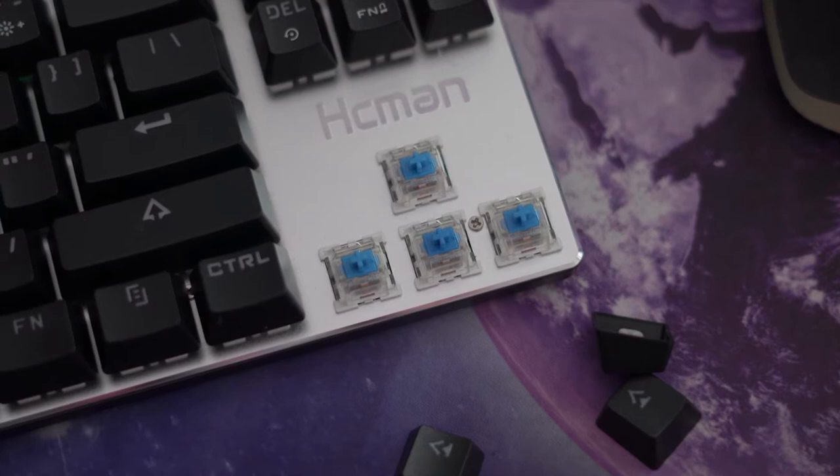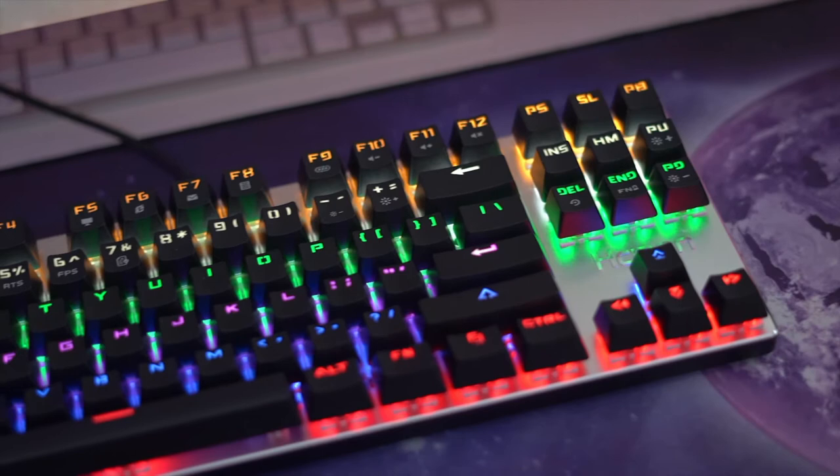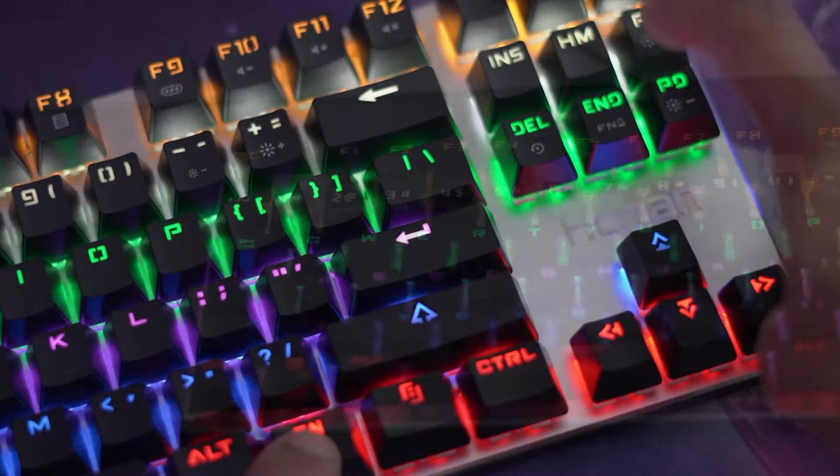The blue switches are standard blue switches — not the really expensive ones, but they feel really nice and tactile. With anti-ghosting included, you should get really great fast response time. If you're a gamer on a budget, you're going to love this keyboard.